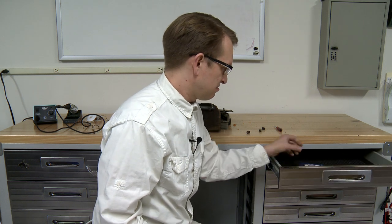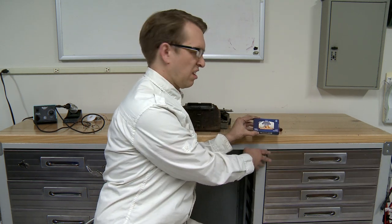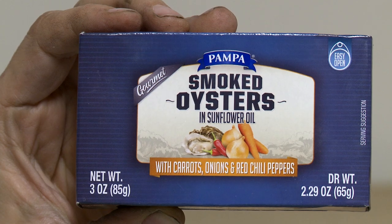I think it's time to take a little break and have a snack. And today's snack is smoked oysters.